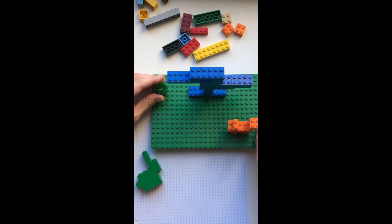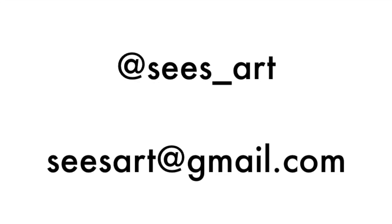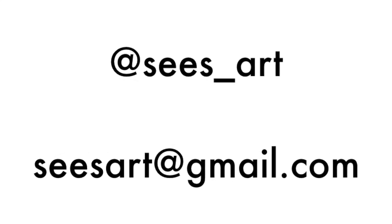I can't wait to see what you've created. You can share with me on Instagram at sees_art or email me at seesart@gmail.com. Bye-bye.